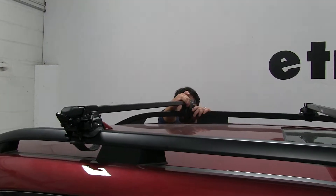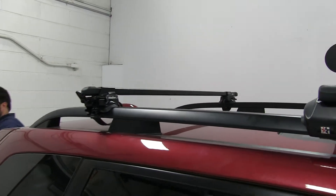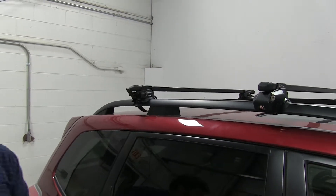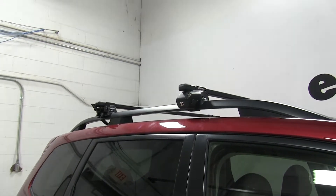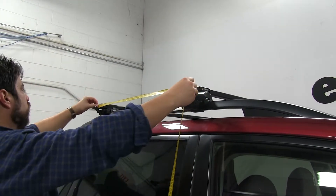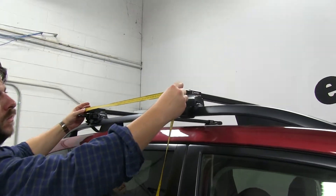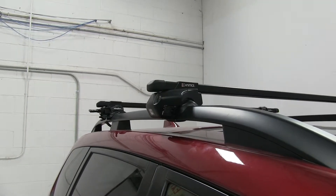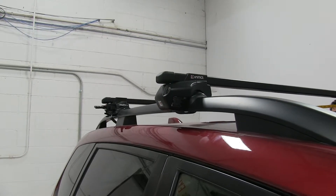Once we get this situated, we're actually going to measure out our crossbar spread, and that's going to be from center to center of the bar. Now for factory raised side rails, there's no real set measurement. What I would do is go by whatever accessory you're putting on your roof and follow its recommendations for spread. Today we're just going to measure it out evenly on both sides to keep the bars parallel. Once we're done measuring out our crossbar spread, we're going to measure out our crossbar overhang as well to make sure that's even on both sides.